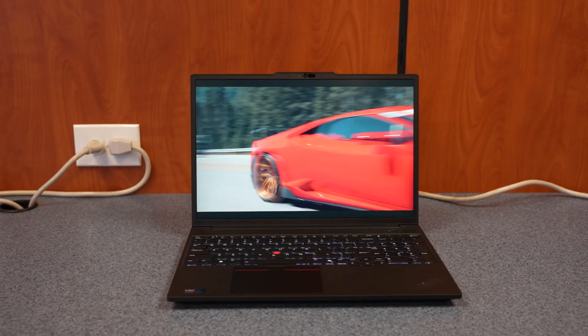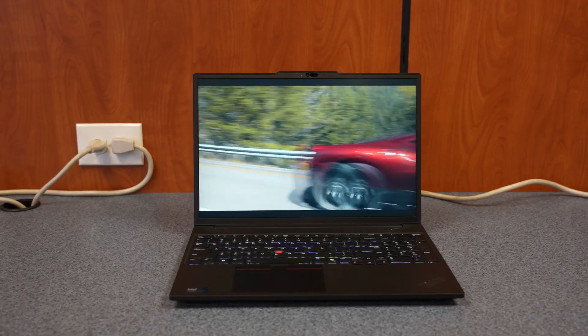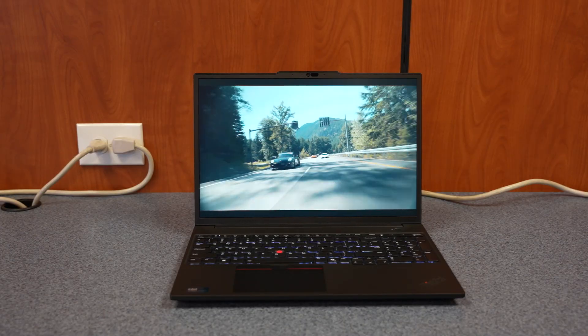The 16-inch IPS display has thin bezels and a 16 by 10 aspect ratio, maximizing your screen real estate, and the anti-glare finish makes it comfortable for long work sessions under bright lights.